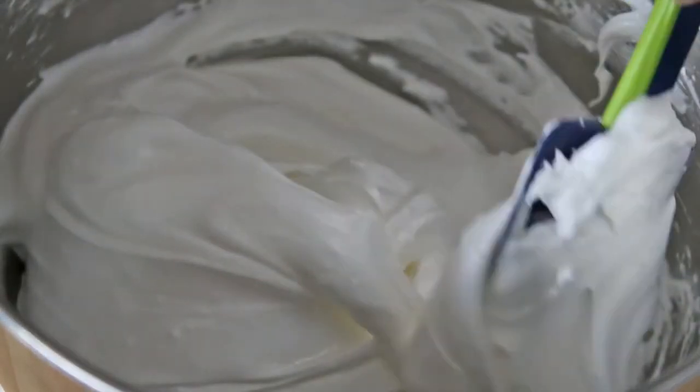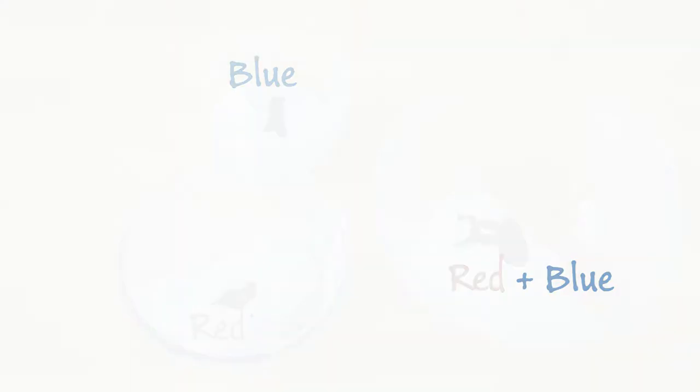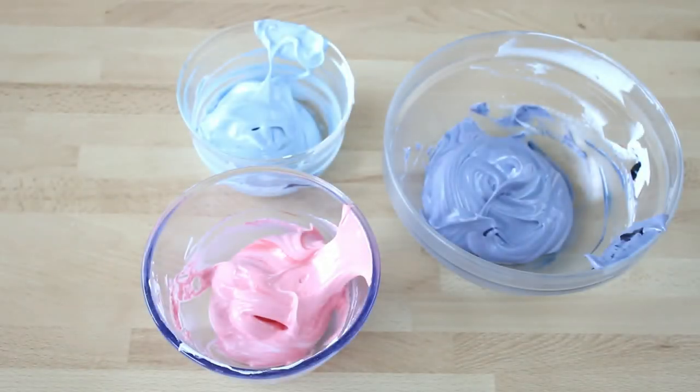Now split the meringue into different bowls and add a few drops of coloring in each of them. For unicorn meringues I used red, blue, and red and blue together to get purple.